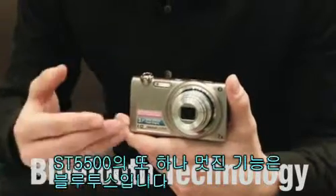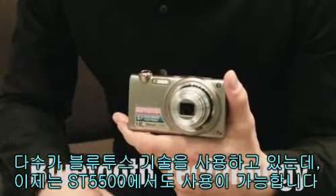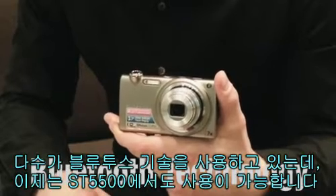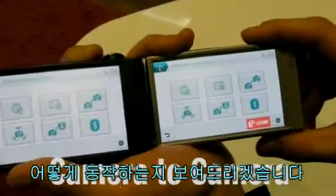Another great feature about the ST5500 is Bluetooth. As you know, many of us use Bluetooth technology, and it's now available through the ST5500. You can transfer files to your friends' cell phones, cameras, and digital photo frames. Let me show you how this works.